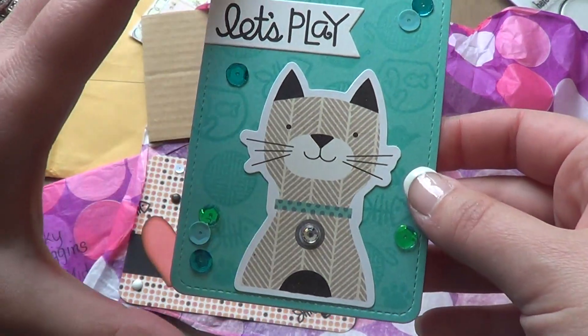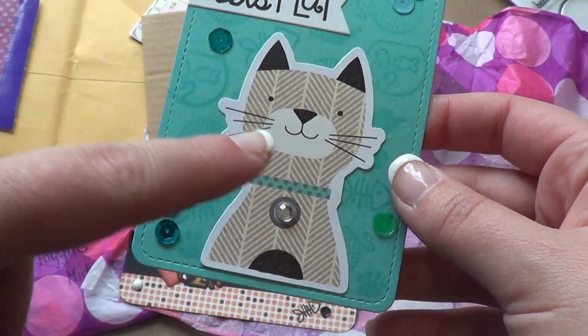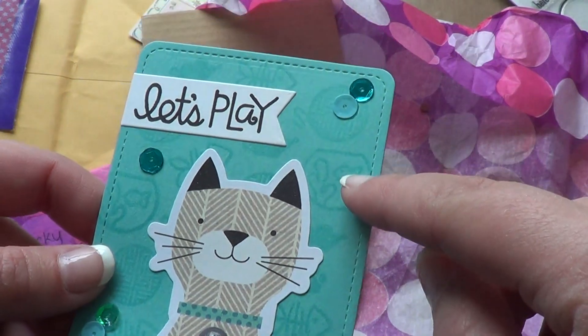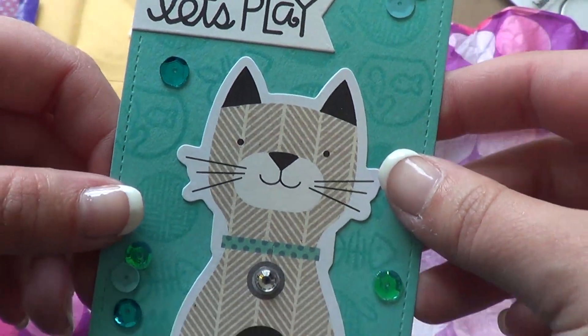She made this one which is a 3x4 and she used the Simple Stories cat collection I think to do that. This is so cute and she stamped the little kitty things in the background. Oh my god, my cat's going crazy in the background.